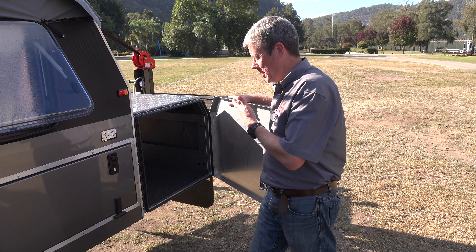One of the amazing features on the Longreach is the amount of storage, and it doesn't stop on the inside — out here there's even more storage.